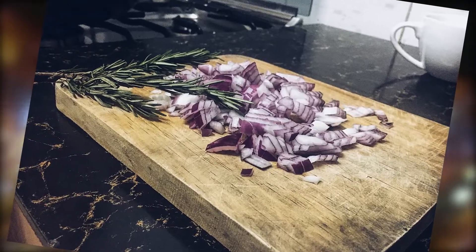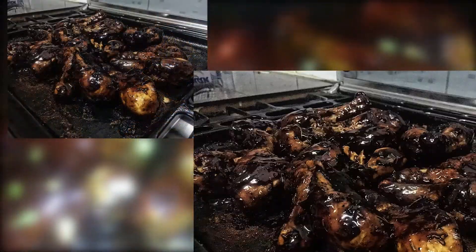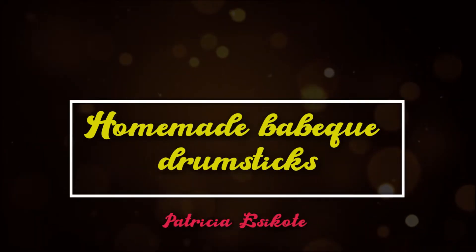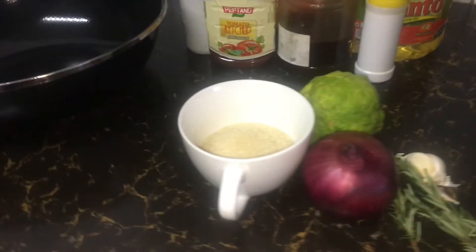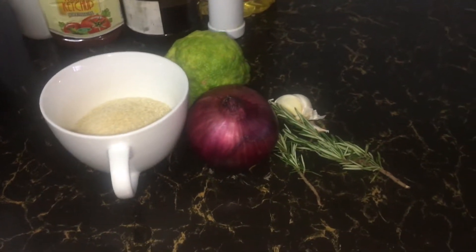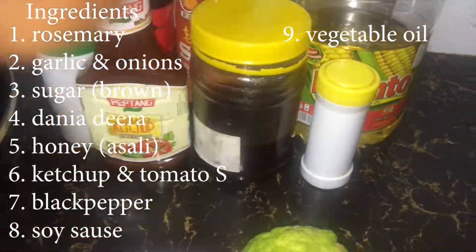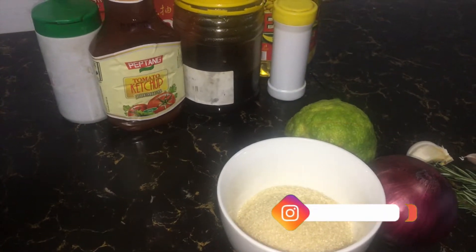Hi wonderful people! As you can see, today's video is all about barbecued drumsticks, so welcome and enjoy. The first thing I do is make my wonderful barbecue sauce — here are all the ingredients. This is going to be a very short and wonderful way of making barbecue sauce.